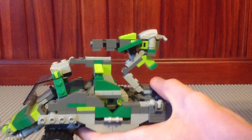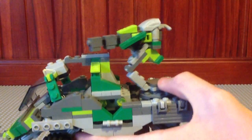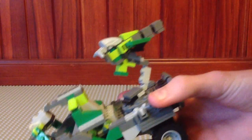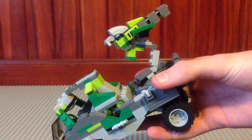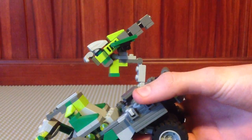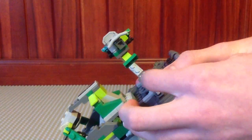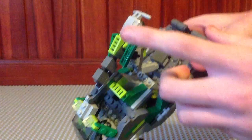I'll show you the Gauss Cannon now. This is the main thing about this warthog that makes it very impressive. It looks really cool - I think I did a magnificent job on it, very accurate. I actually borrowed a book all about Halo. I know that sounds pretty nerdy, but if you want to make something you've got to do it right. So I pretty much went to a page that had everything about Gauss Warthogs, and I copied this as best I could. It looks quite similar actually - if you look up Gauss Warthog on Google Images, you'll find this is a very similar engine piece there.